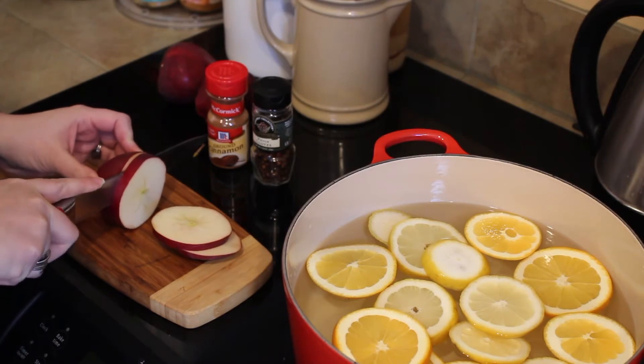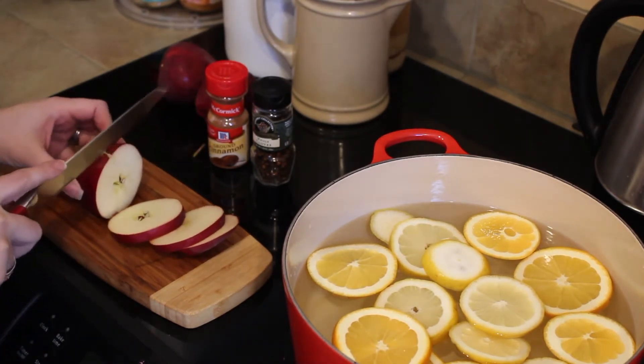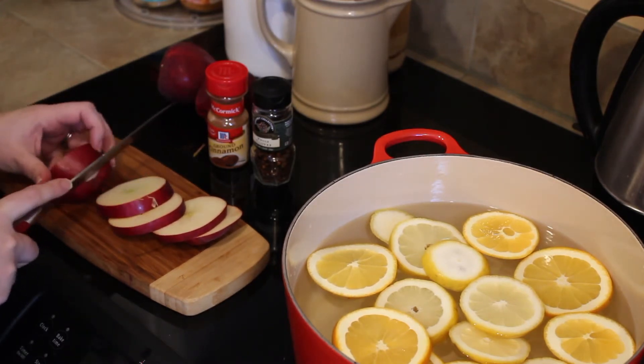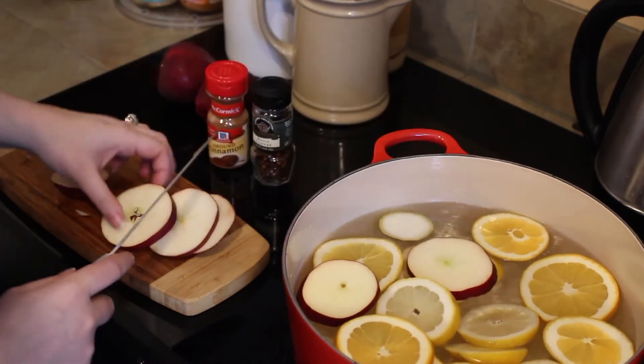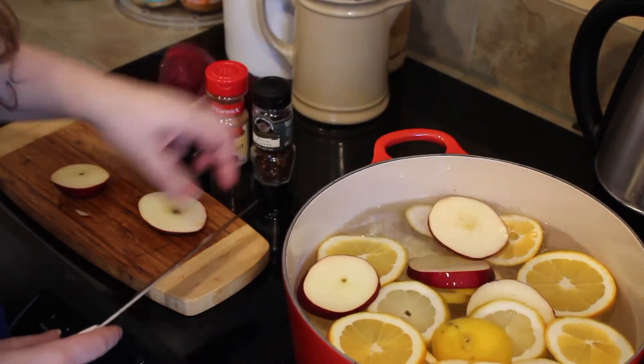I also like to choose apples that are maybe about to go mealy — my husband and I buy a lot of apples because we do a lot of smoothies throughout the week. I like to pick apples that maybe are about to go mealy, because really all you're wanting is the scent from them. We're not going to be eating these apples.